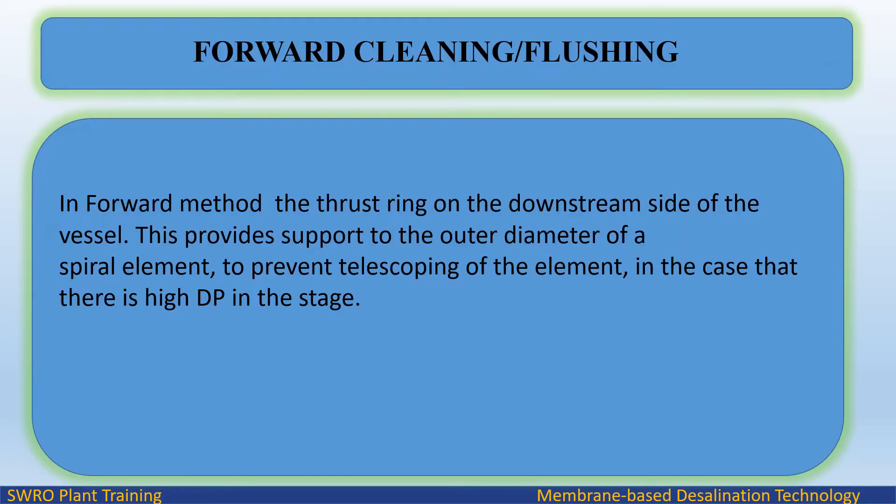In the forward method, the thrust ring is on the downstream side of the vessel. This provides support to the outer diameter of a spiral element to prevent telescoping of the element in the case that there is high differential pressure in the stage.